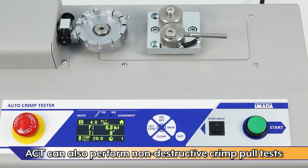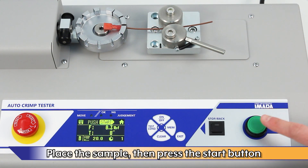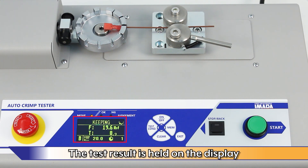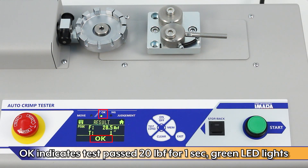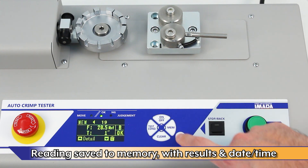The ACT can also perform non-destructive crimp pull tests. For this test, hold the wire crimp at 20 pounds force for one second, configurable. Place the sample, then press the Start button. The tester will pull until it reaches 20 pounds force and hold for one second. The test result is held on the display. OK indicates the test passed the 20-pound force set point for one second and the green LED lights. The reading is saved to memory automatically with results and a date timestamp.